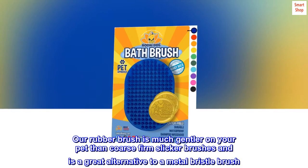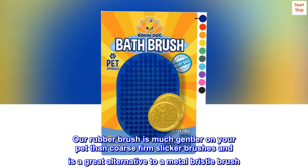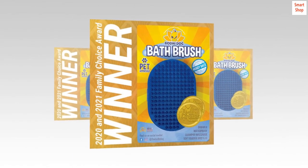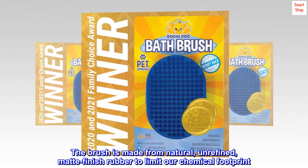Our rubber brush is much gentler on your pet than coarse firm slicker brushes and is a great alternative to a metal bristle brush. The brush is made from natural, unrefined, matte finish rubber to limit our chemical footprint.